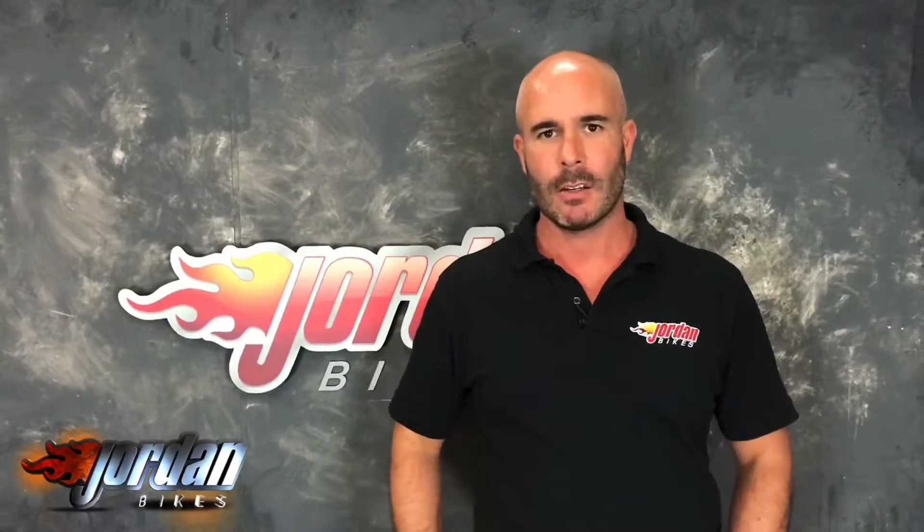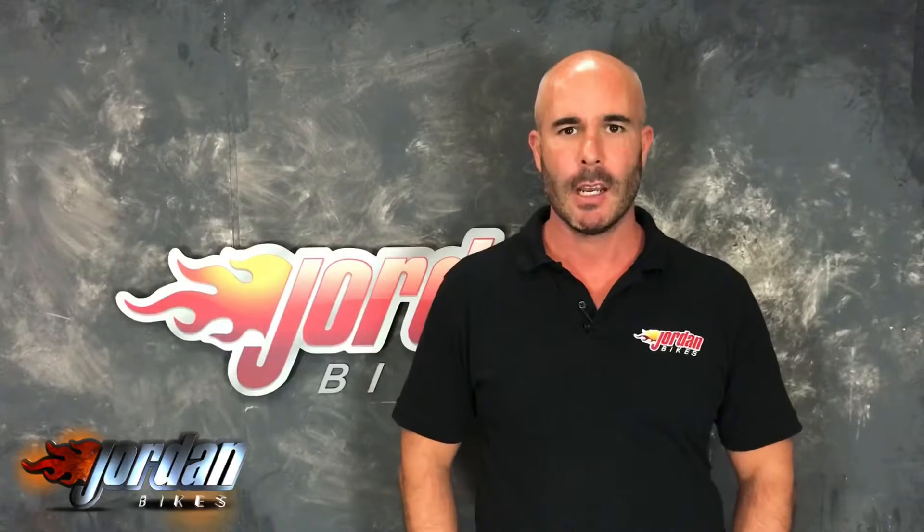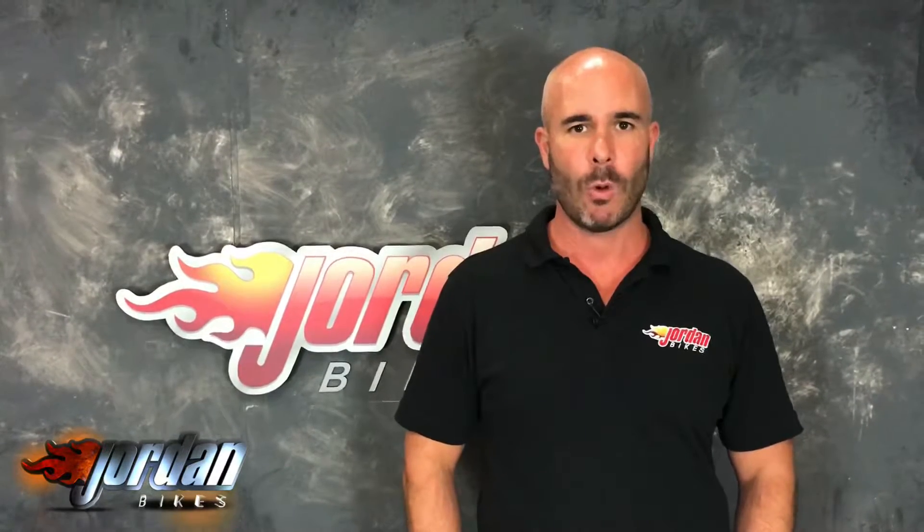Thank you very much. I'm Nick, and thank you for watching the video. Just to let you know, the bike you've just seen will go through our workshop with a fine-tooth comb, and we will put a three-month parts and labor warranty on it. We're so confident it's a good bike that we're happy to extend that for one, two, or even three years.